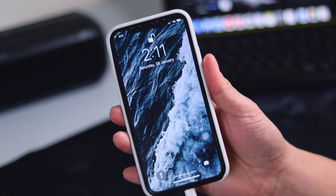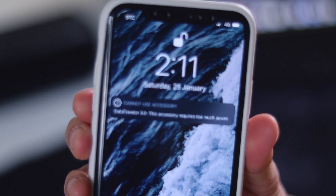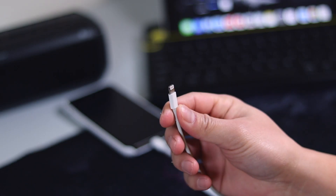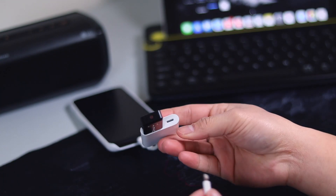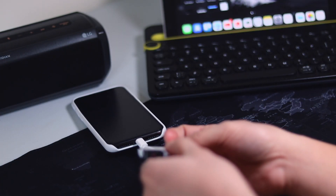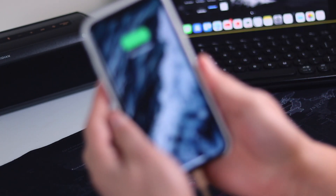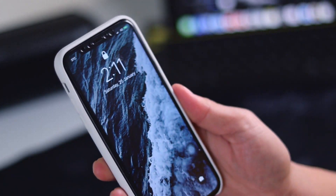Now as soon as you have inserted it to the phone, there will be a notification that our external storage device requires too much power. In order to solve that problem, just take your charger and insert it into the lightning port of the accessory. That notification will be gone instantaneously.